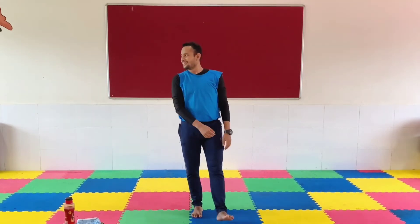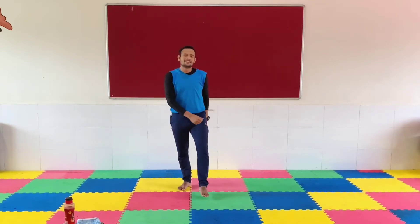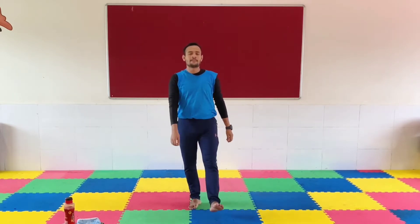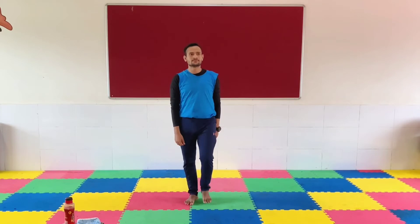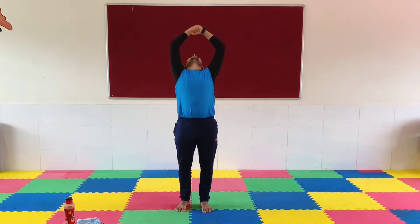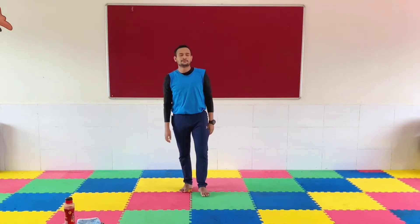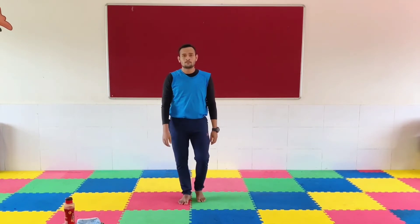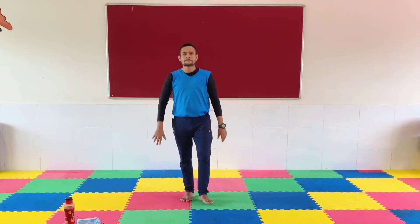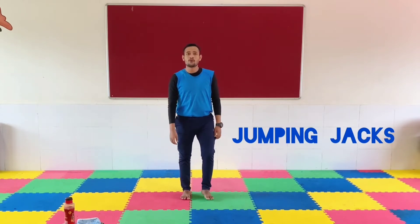You're 3 minutes in. Good job and keep exercising. Up next: Jumping Jacks. In 5, 4, 3, 2, 1.